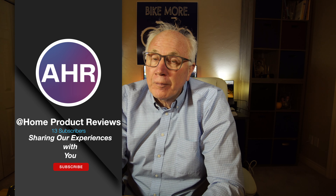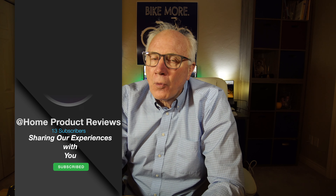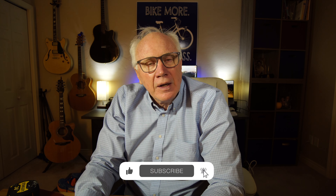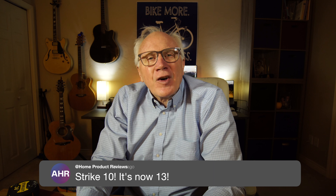Hi, are you watching At Home Product Reviews? If you're into this kind of thing, why don't you consider subscribing? Just click that big red subscribe button and click the bell icon so you'll be notified whenever we put up new content. Give us a thumbs up, a like, make comments — all that good stuff really does help us to grow. At this point we have ballooned to 10 subscribers. Why don't you join them?